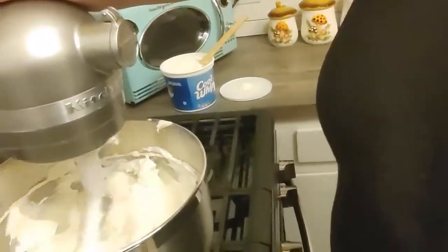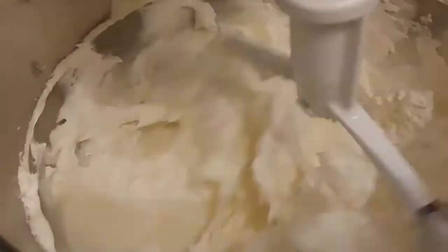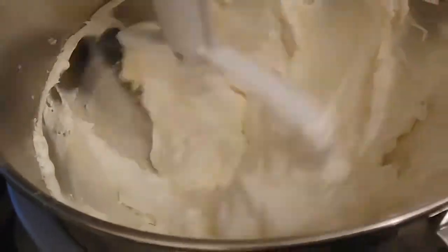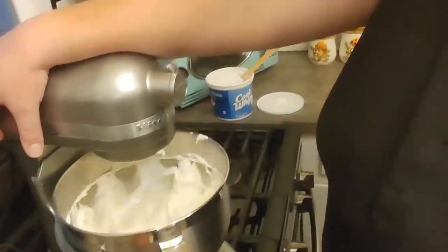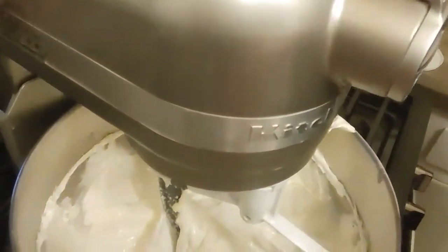You don't want to overbeat the Cool Whip — you're more just folding it in. So we're going to watch it real closely and keep it on a low speed.